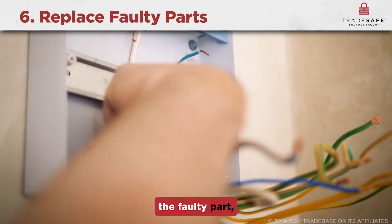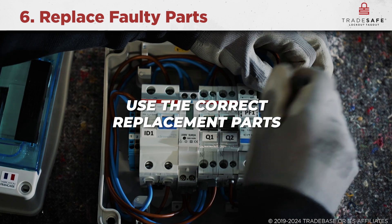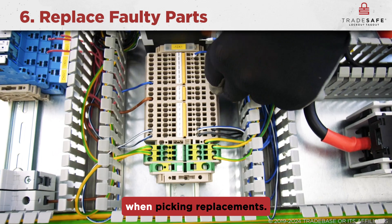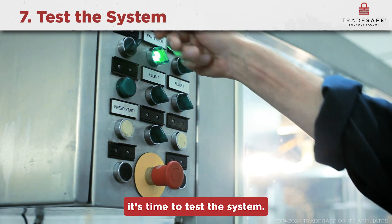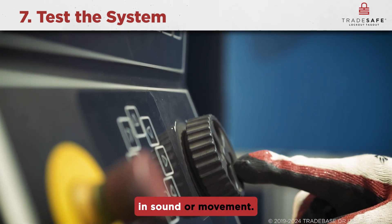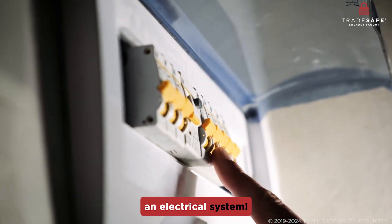Now that you've identified the faulty part, it's time to replace it. Make sure to use the correct replacement parts for your device to avoid compatibility issues, and always refer to the equipment specifications when picking replacements. Once all repairs are done, carefully restore power and observe the equipment. Keep an eye out for any irregularities in sound or movement.